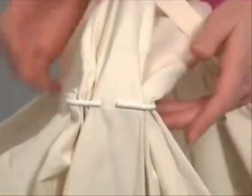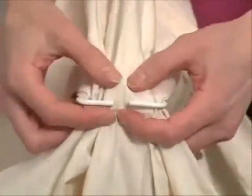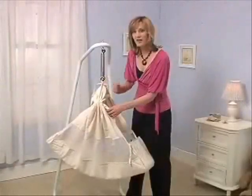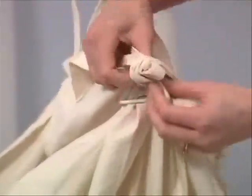The next step is to take the crossbar and insert it into the hammock and hang it just like a hanger. The tricky part is to take the fabric on the inside of the hammock and insert it into the hooks on the side of the crossbar. Once you've made all your adjustments and the hammock is level, take this fabric from the inside and tie it to the outside.